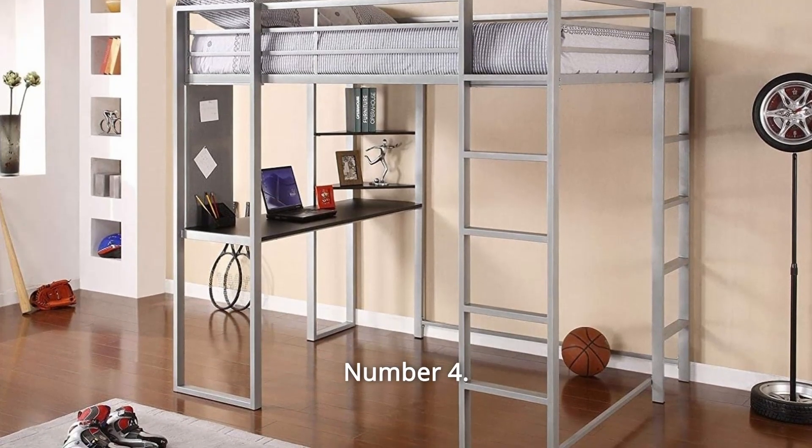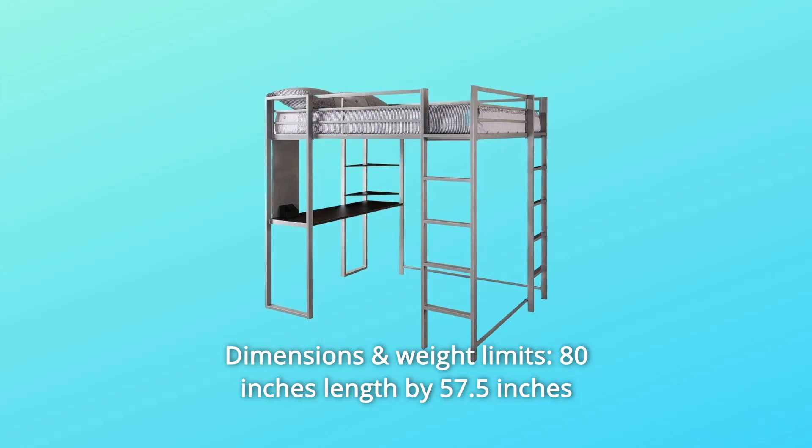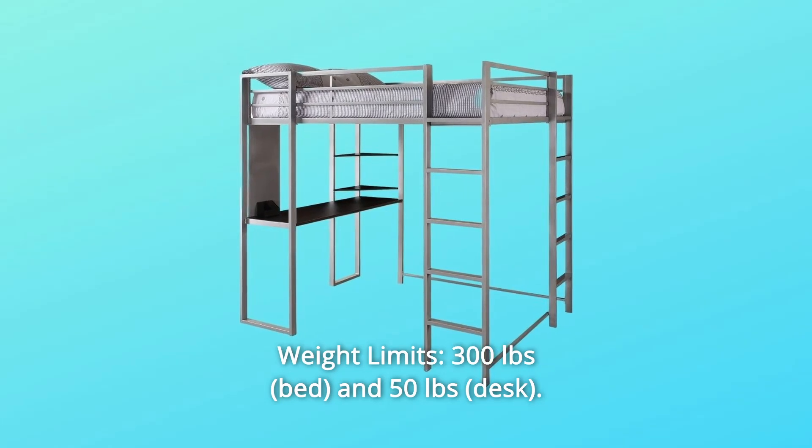Number 4: Dimensions and Weight Limits. 80 inches length by 57.5 inches width by 72 inches height. Weight limits: 300 pounds and 50 pounds.